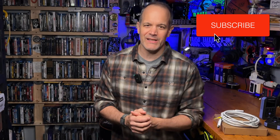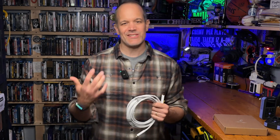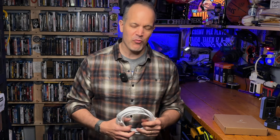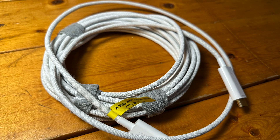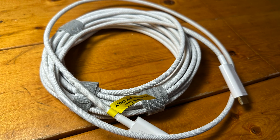Coming up on this edition of HDMI Test Bench, we're back in the workshop with an active optical cable manufactured by a company called Purify. I'm here to tell you what it's all about and if it performs as advertised. How's it going, home theater fans? My name is Todd with the Home Theater Forum avnirvana.com, and today we have a relatively new HDMI cable on the bench — it's Purify's active optical cable.